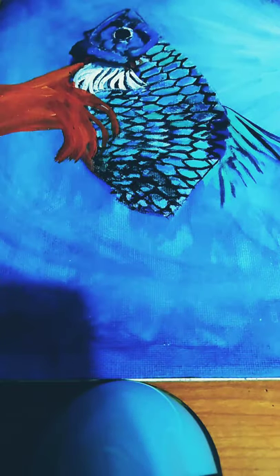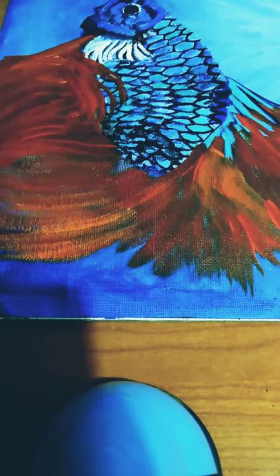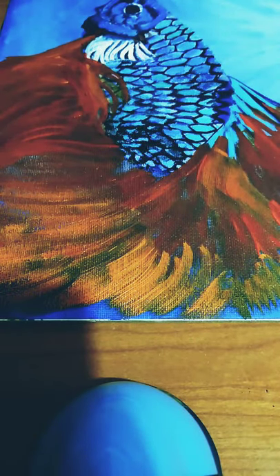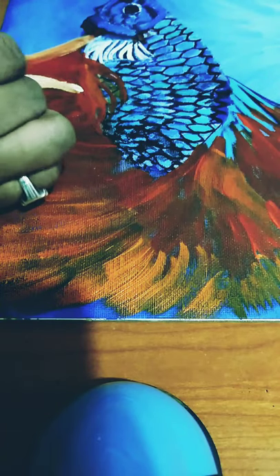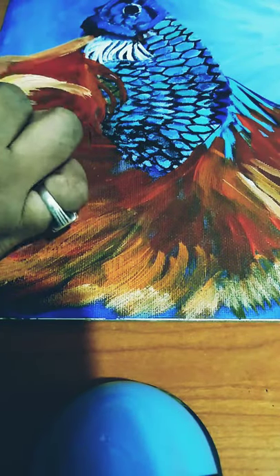Now I am using a mixture of scarlet lake and permanent deep yellow to paint the fins and the tail of the fish. Along with that, I am using permanent deep yellow separately to paint as well.